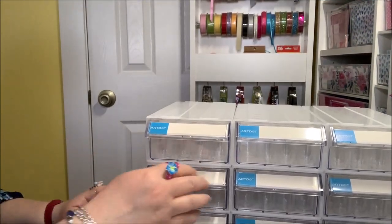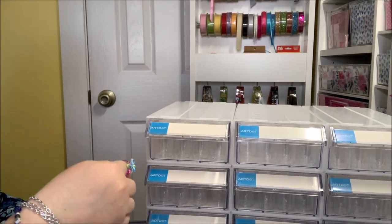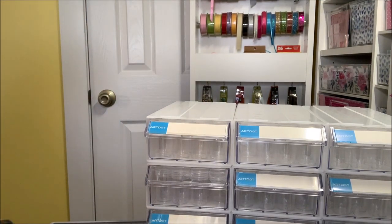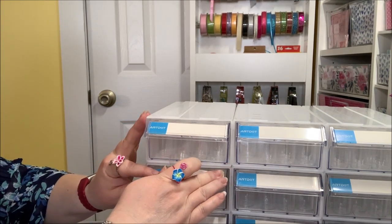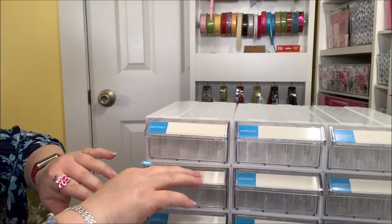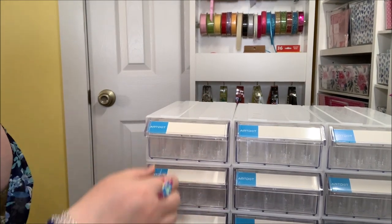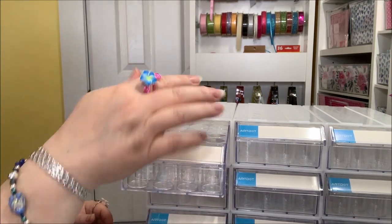Something else I like: the labels come with little clear cellophane pieces on top so I can write whatever I want — or print labels — and have them protected so they don't get ruined, especially if you're putting it in the garage. The labels fit easily in the slot, then you put the little film on top and slide it into the nook. Then you can label whatever will be in each bottle as you fill them.